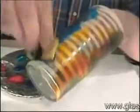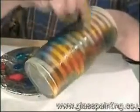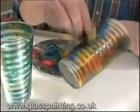Another thing that you can do is mask off a glass, and we've chosen a spiral-type effect with this one. Then you can just sponge in between the masking tape with the paint. And the effect that we're looking for is like this glass here.